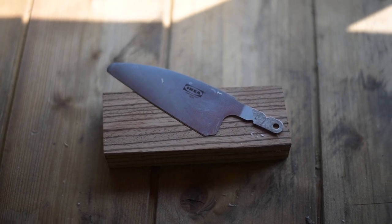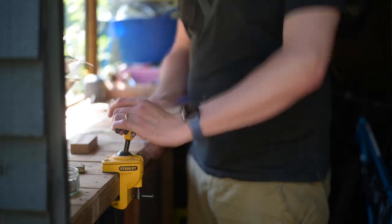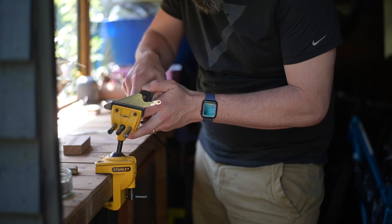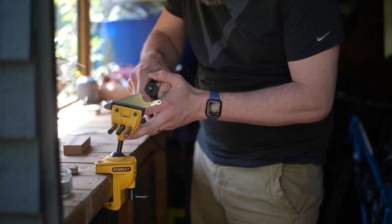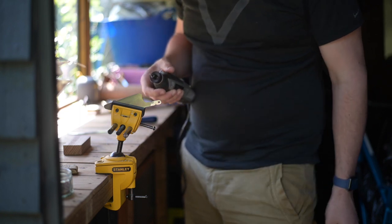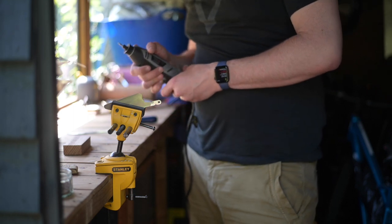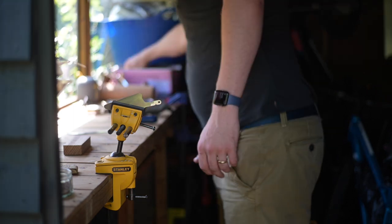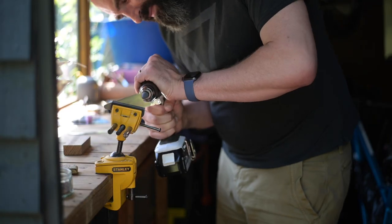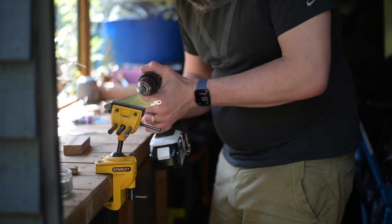I decided I wanted to reshape the blade, so I took my little Dremel knockoff rotary tool. Unfortunately the stone decided it didn't want to be attached to the shank anymore — slight consternation — but then I got a slightly different set of stones and produced a slightly better finger hole at the back, and then reshaped the front edge as well just to make sure it had a slightly nicer profile.